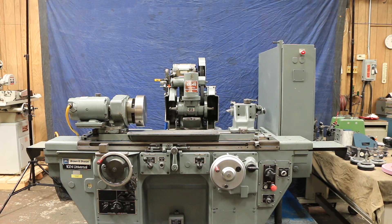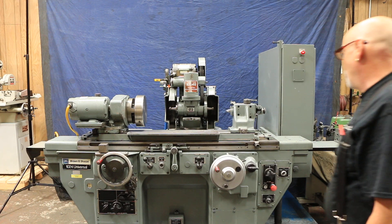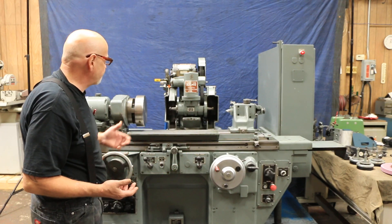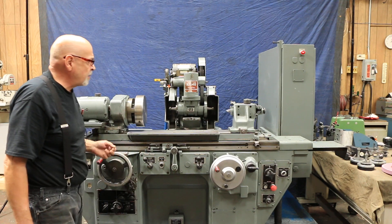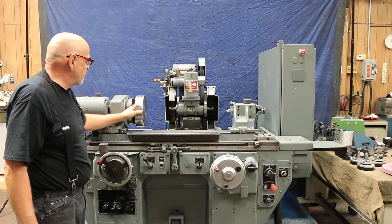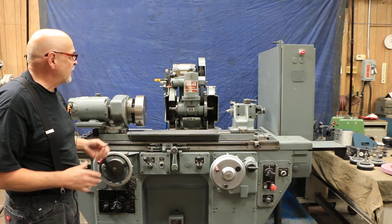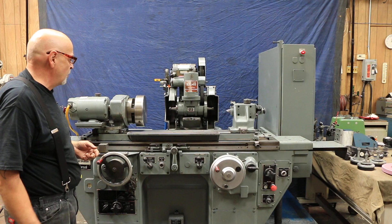We're back again. We're going to demonstrate the fold-down ID attachment on the machine. This is a 10 by 24 — meaning the swing here is approximately 10 inches, probably a little bit more, and the working distance between the centers, depending on what you have mounted in the front, is going to reduce that distance. But basically it's an envelope of 10 by 24 inches that you can work in.